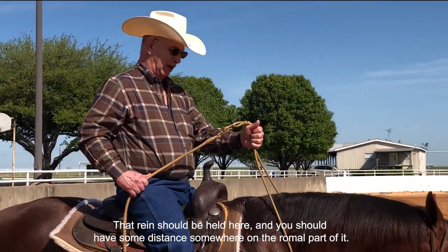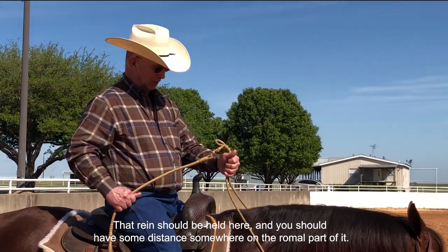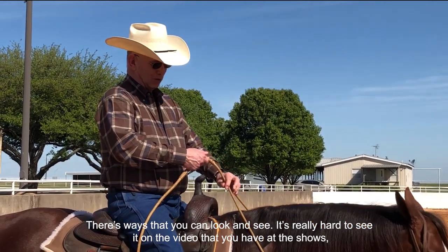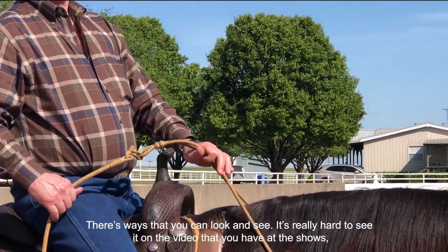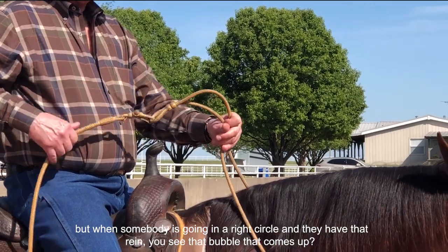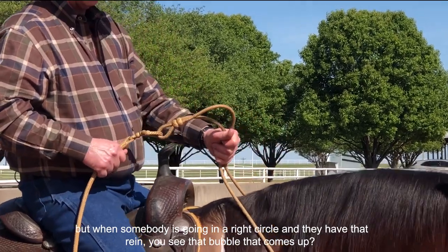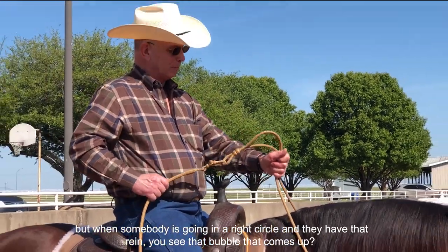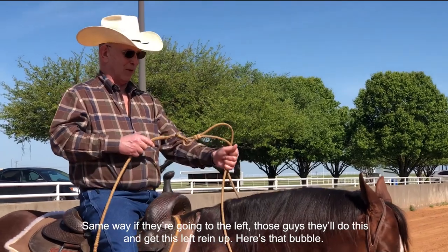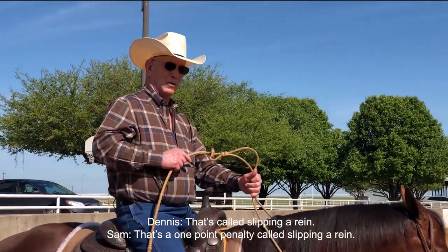That rein should be held here, and you should have some distance on the romel part of it. It's really hard to see on video at shows, but when somebody is going in a right circle and they want that rein, you see that bubble come up — same way going to the left. They'll do this and get the left rein up. That bubble? That's called slipping around — a one-point penalty.